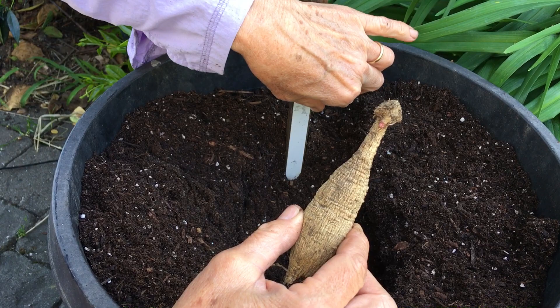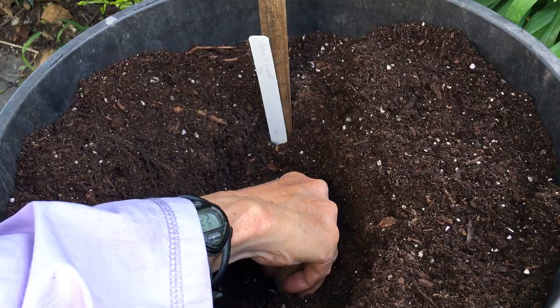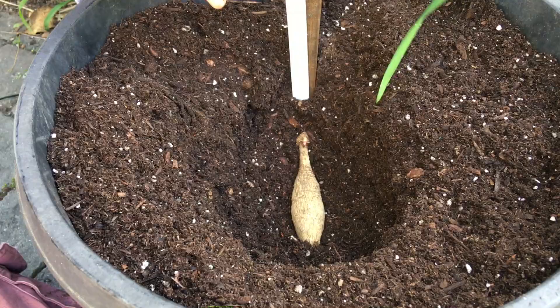I would dig down about four inches and lay the tuber on its side like that. I put the sprouted end closest to the stake. The reason for that is it'll sprout right here and then I can secure it if I need to later with twine.